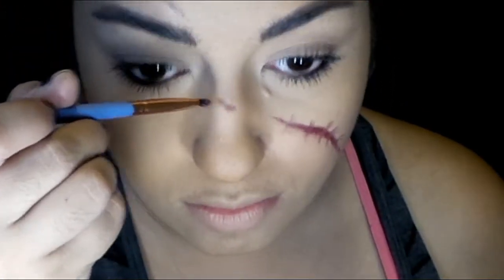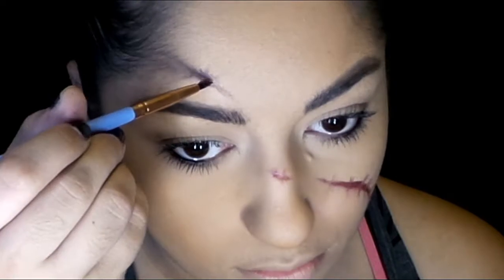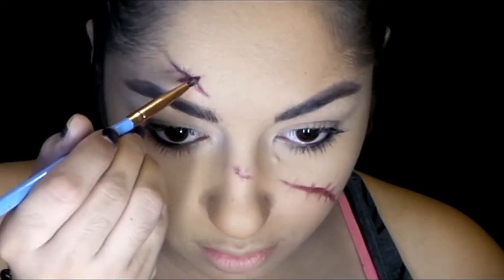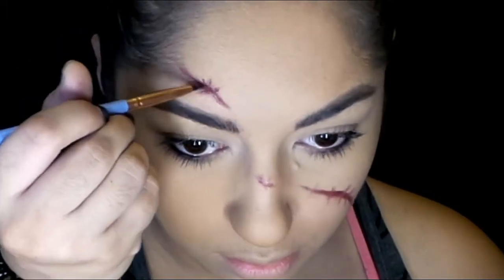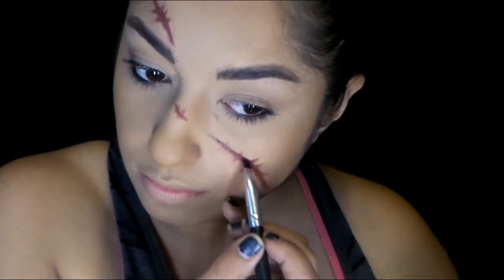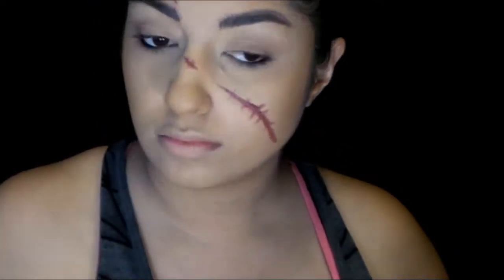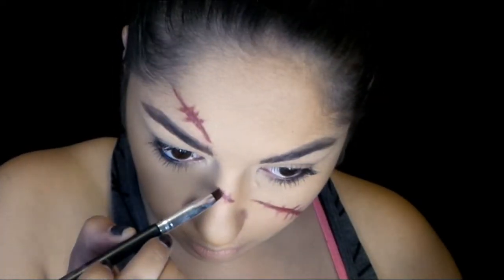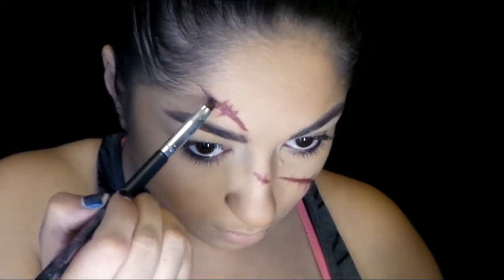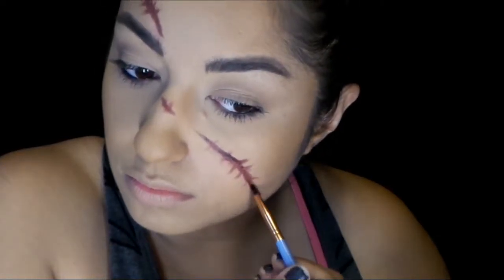Since these scars are very small and thin, I'm not going to powder them — I actually want them to stay shiny. You could set them with a translucent powder or even a dark red eyeshadow if you want. Taking a thinner brush with more black mixed into the red, I deepen each edge to make the scar look deeper than it is. Towards the end, I take straight black on just the outer points, and pretty much you'll be done with your scar.